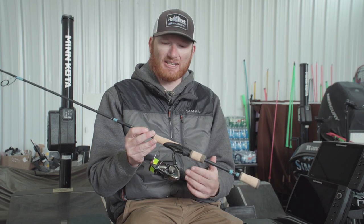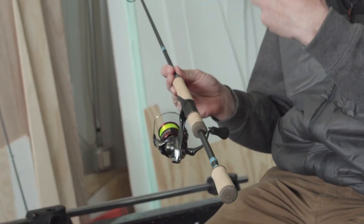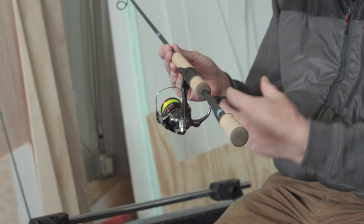A couple little tips to think about when you select one. Obviously, just like anything else, you spend a little more money, you're going to get a little bit better quality. And in some cases, you're going to get a lighter reel.